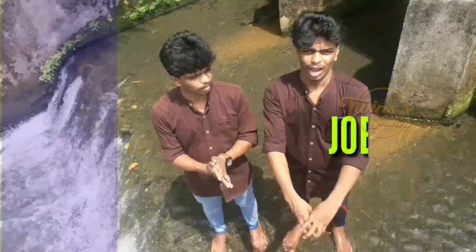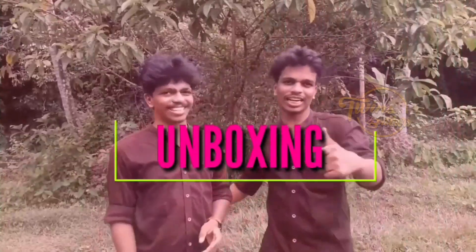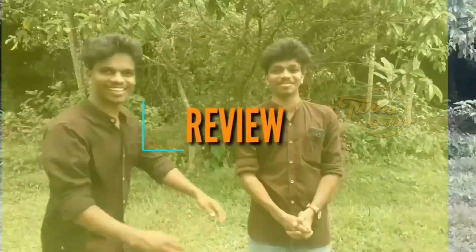We will see you in the next month. If you want to subscribe, please like and follow. Let us know your next video. We will see you in the next month. In this box,